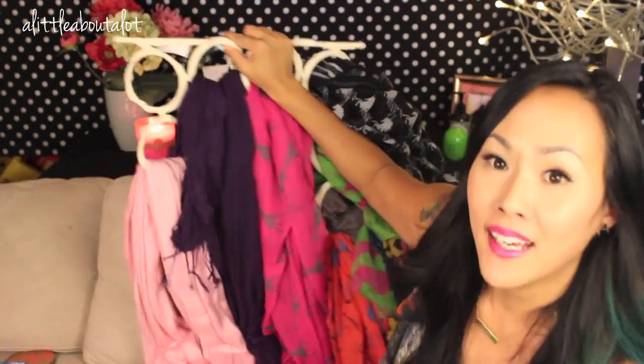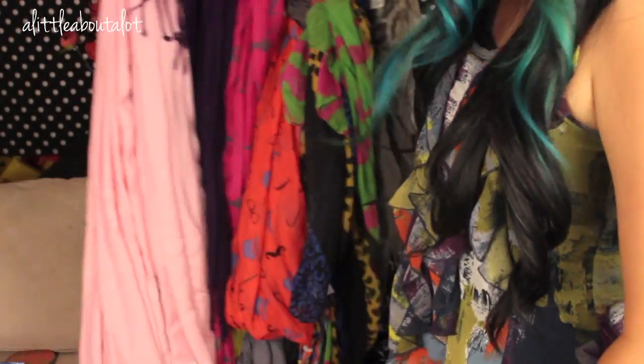If you're like me and you have loads of scarves — I mean like loads of scarves — this is one of my scarf hangers, and I have tons and tons of scarves. This video will hopefully be helpful to you.